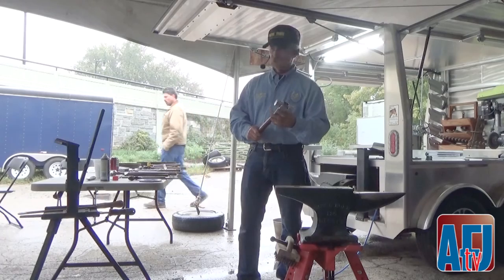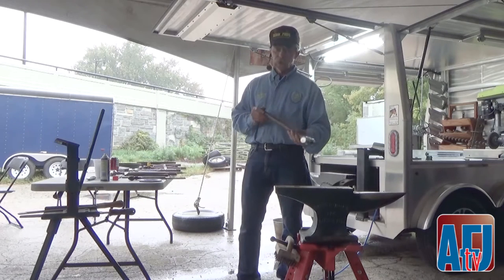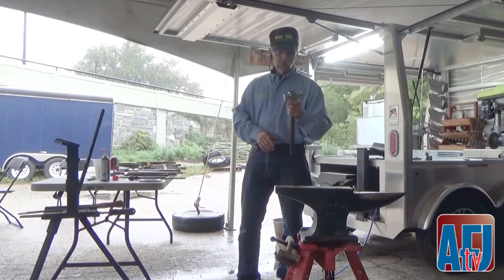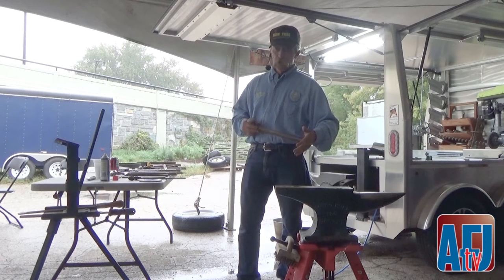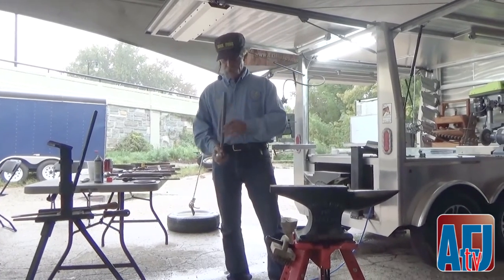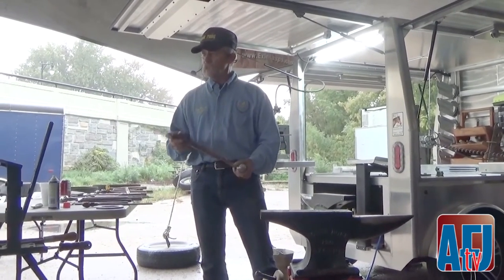One of the best sources for good handle wood is a buggy spoke. A buggy spoke has to have that very same thing — if that grain is not perfectly straight, a buggy spoke is not able to shatter as well. My handles are made by a buggy spoke company out of New Holland, Pennsylvania. He's able to get me a pretty good straight-grain handle on every hammer I make.